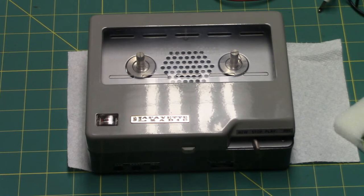I hope you enjoyed this video of the Lafayette RK120 reel-to-reel tape recorder, but I'm not done yet — I want to show how this machine records music.